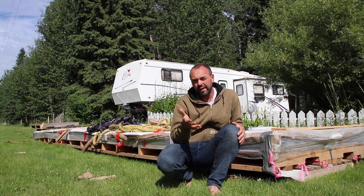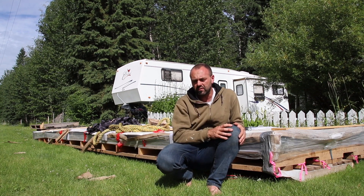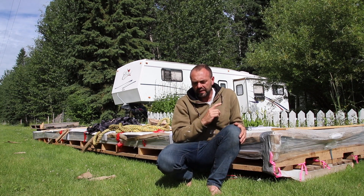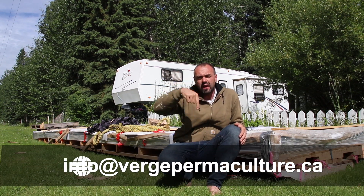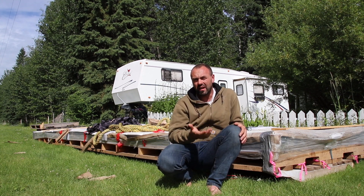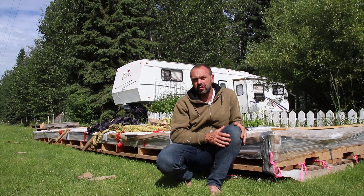We've even got students building greenhouses right now to start a business because there's so much demand for passive solar greenhouses. If you end up starting a business designing passive solar greenhouses, I'd love to help kickstart it by featuring your design and implementation on our channel. For more information, get in touch at info@vergepermaculture.ca or click the link below to access the course. The other link down there covers the case studies if you're interested in different greenhouse styles, glazing options, and subterranean heating and cooling systems — we've captured a whole series of case studies on greenhouses right across Western Canada.